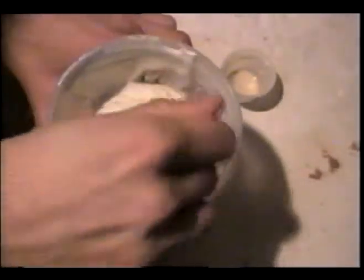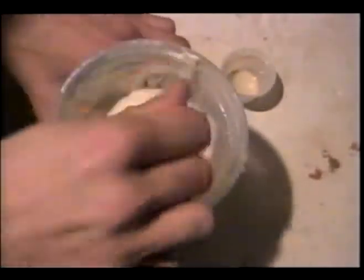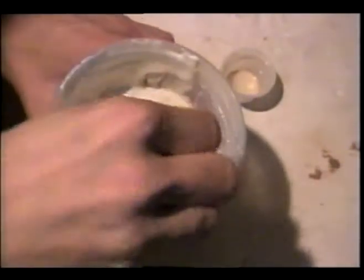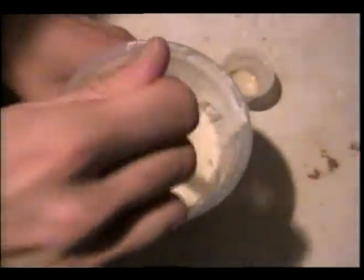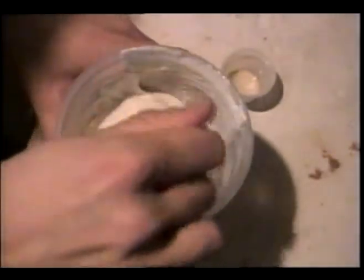The gelatin is starting to set pretty fast because I am doing this in cold temperature — basically the cellar. As you can see, the results look as they were expected.